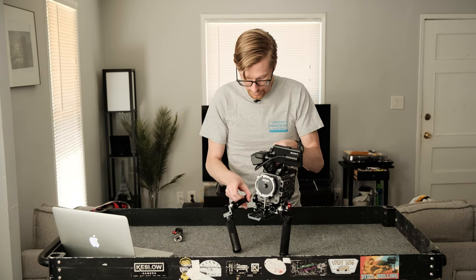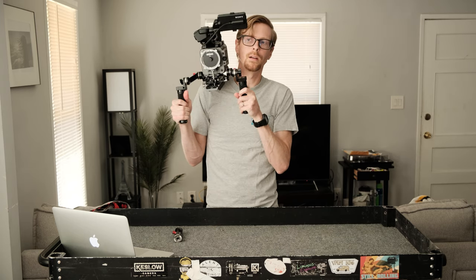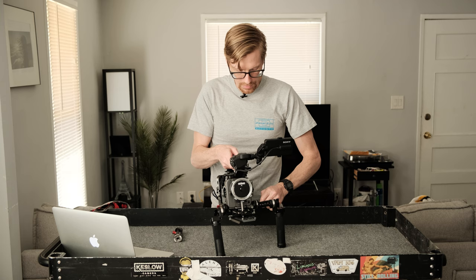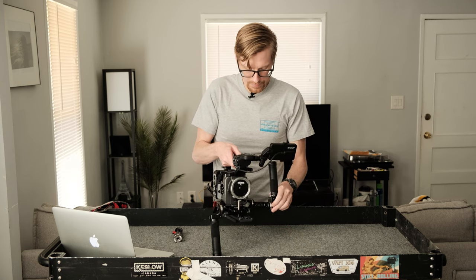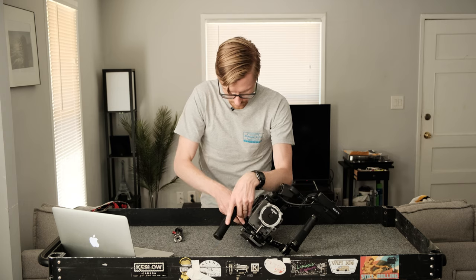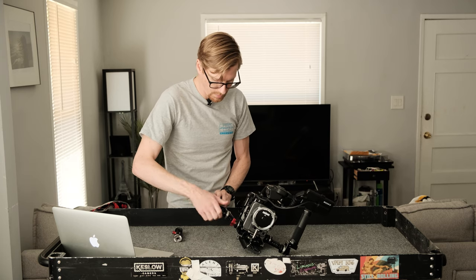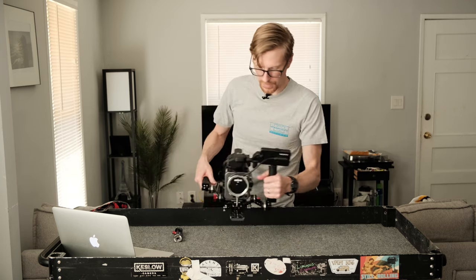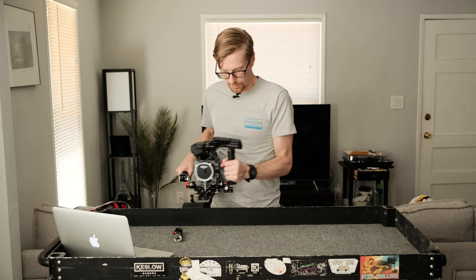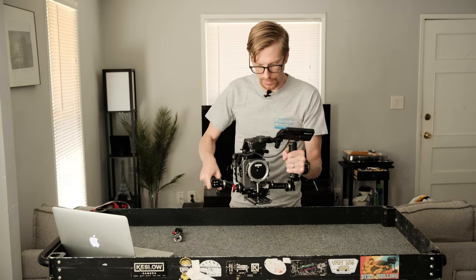I'll show you a setup that's good for shooting from the hip. Maybe you're doing handheld but you don't want the shot up at shoulder height — a lot of times you need to shoot at the hip. The way I do it is flip the handles up and put one in the back, lay it flat. Some people I work with call this 'the shotgun.' Now you've got it at your hip, your monitor is on there, you can look at the shot and do some nice handheld from the hip — get real low with it and move around a lot quicker and faster.